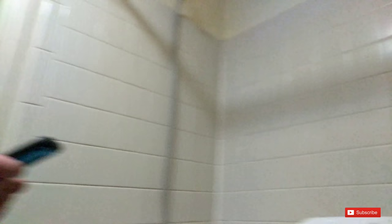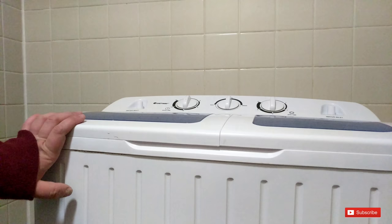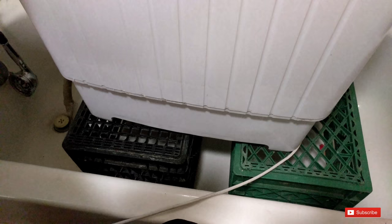The machine runs off 120 volts. The wash tub is 300 watts of washing power and the spin cycle is 110 watts.